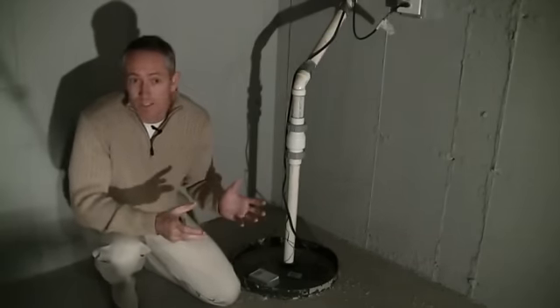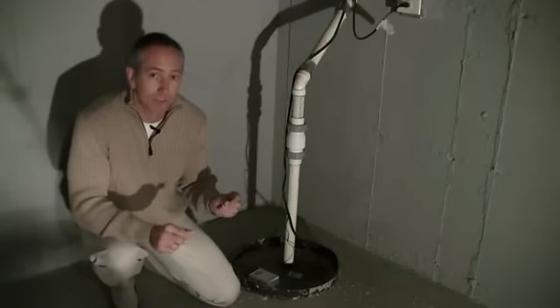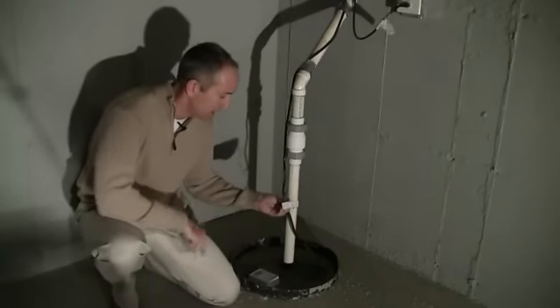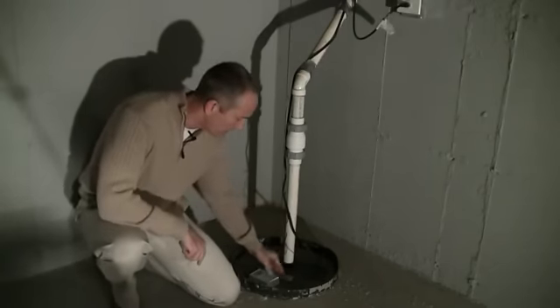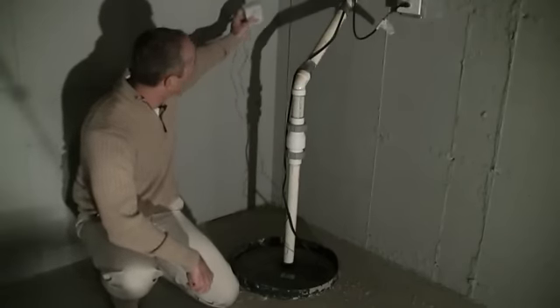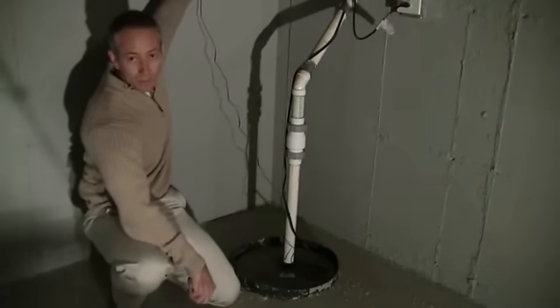This sensor costs about $10, and just make sure you check it regularly to make sure the batteries are working. So we've got the sensors here — when the water touches the two contacts, the alarm will go off. Here's the actual alarm that has a 9-volt battery. We mount it up high enough so that the water won't damage it if it gets on the floor.